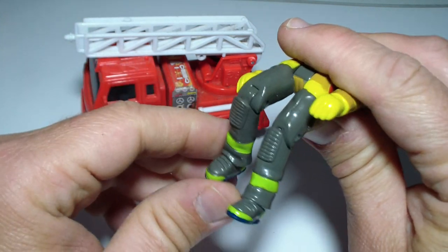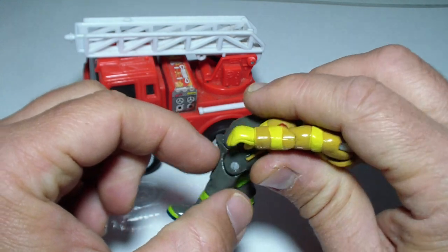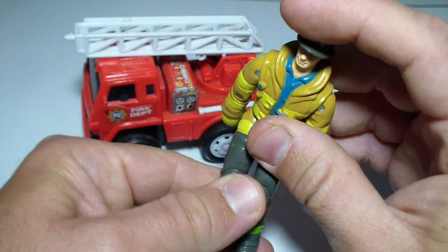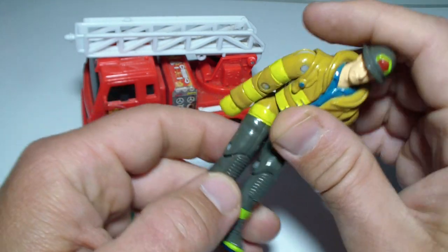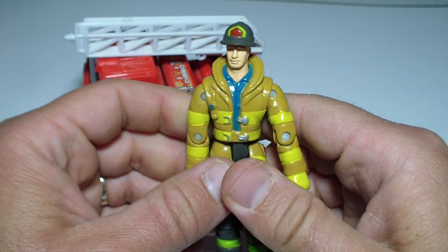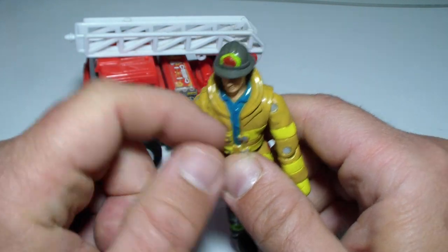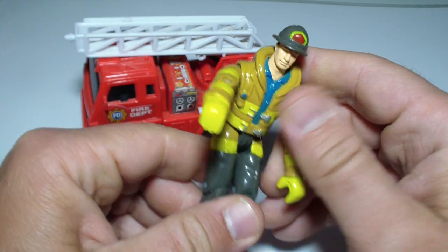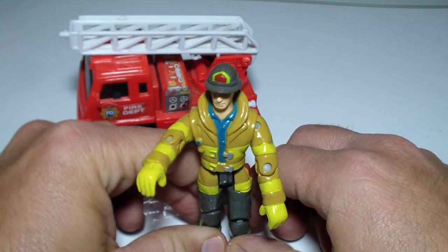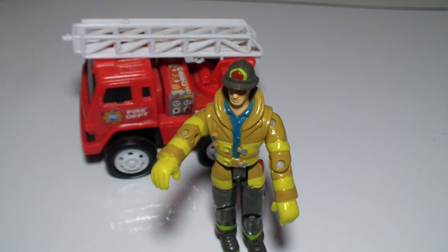He also has something that protects his knees, and he has high boots with a special panel that protects his legs. It's all fire protected. You can open it up quickly.